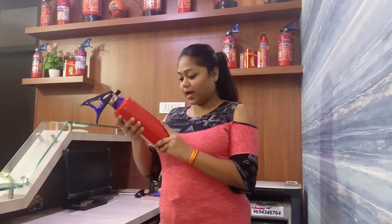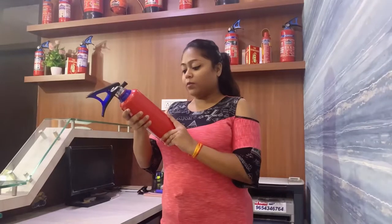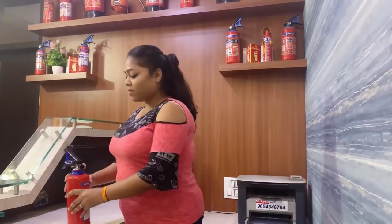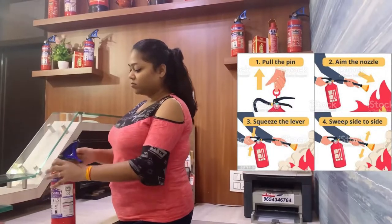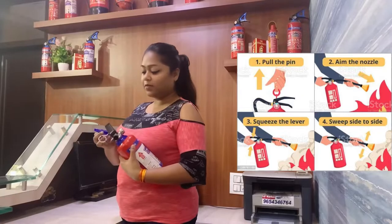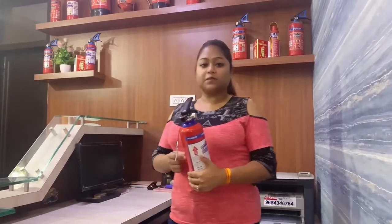You have to keep it away from direct heat. In case if you have to use the fire extinguisher, then you have to break the seal before using it.